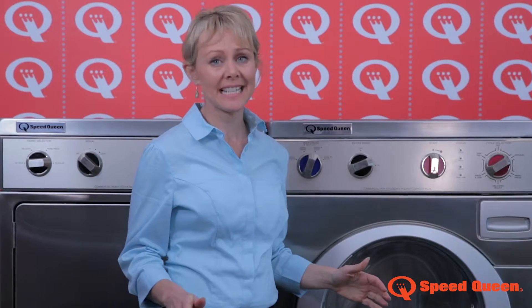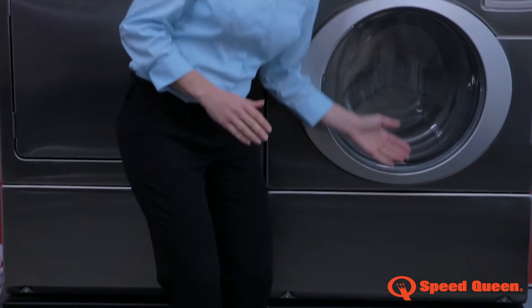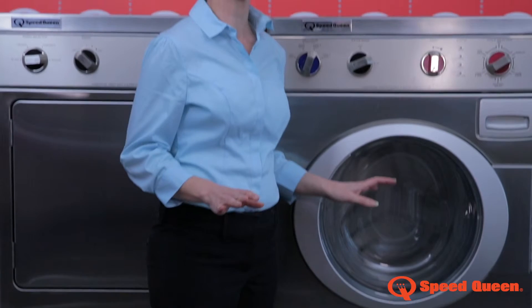To provide easy access, you can purchase a plinth to raise the height of your washer — great for reaching and loading.